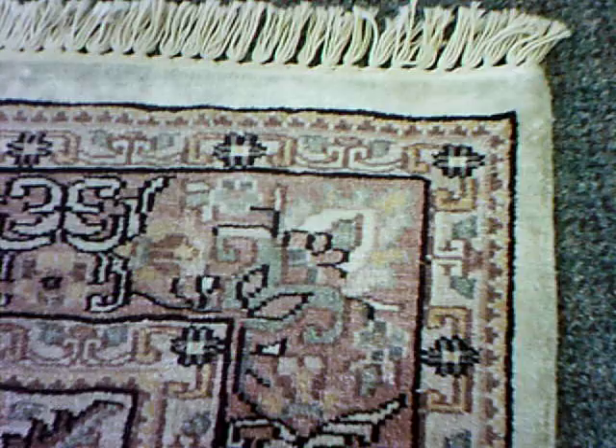Hello, this is Rug Lover Mary, and today I'm going to highlight an art silk, or mercenized cotton, rug.